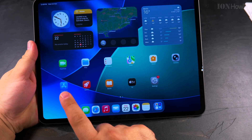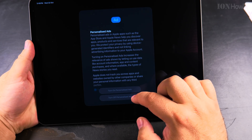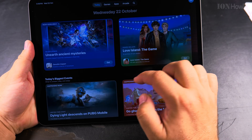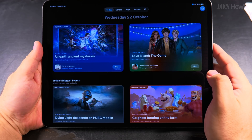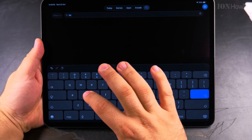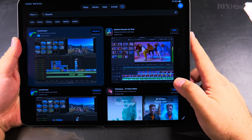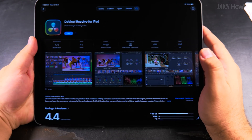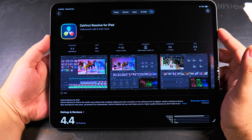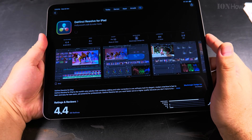You can install apps — go to the App Store. In the App Store I have to agree to terms. The most important app I want to search for is DaVinci Resolve — this is the video editing app for iPad, and I press Get to install it. You don't have to use this app; this is just something I'd like to use to edit videos on the iPad.